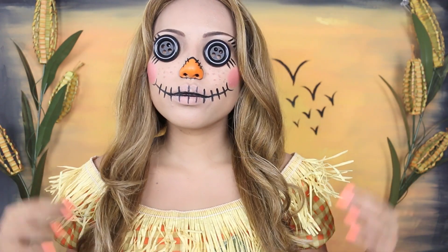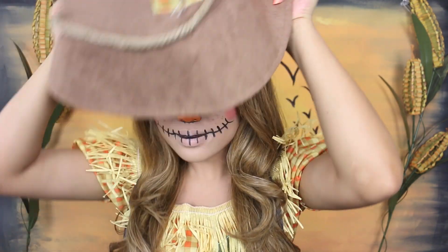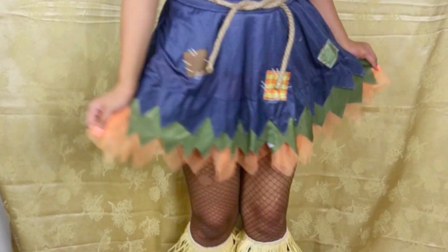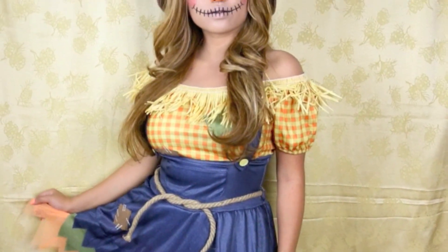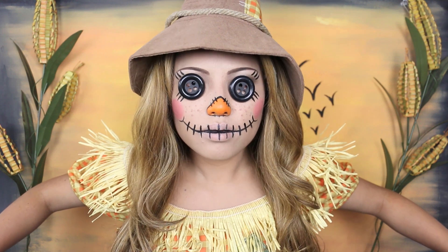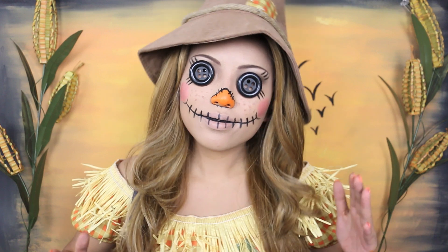Lastly, here is my costume that I got from Party City. It was actually the costume that inspired me to do this look because it was so cute. I'm going to put on my little hat with some patches, and here is what my full outfit looks like. And that's my completed scarecrow look, which is kind of creepy and cute at the same time.